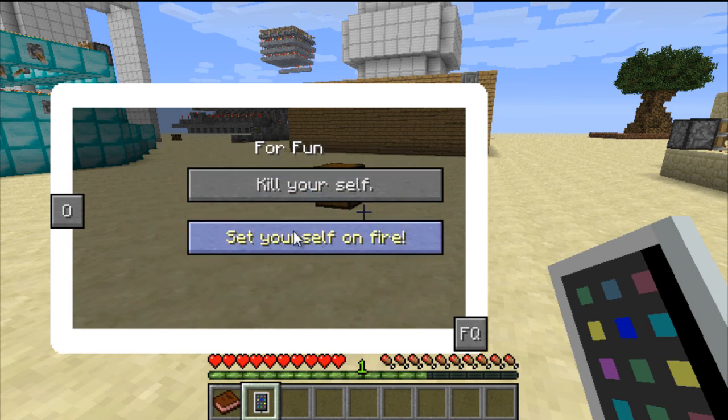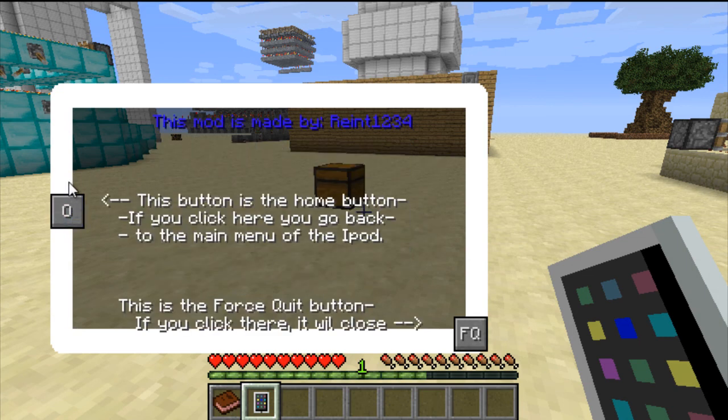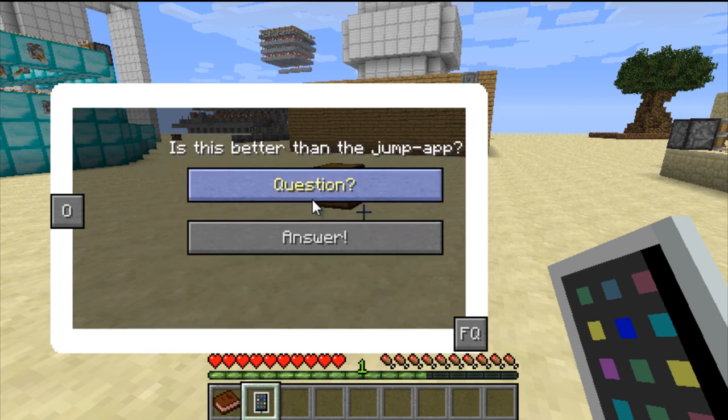You also have the help app, which gives you some information on what the buttons do and who made the mod. That would probably be more helpful if it told me what all the apps did, or even better if the help app helped me figure out how to use the talk app - because the talk app doesn't really do much beyond asking you the same question over and over. It's absolutely nothing.